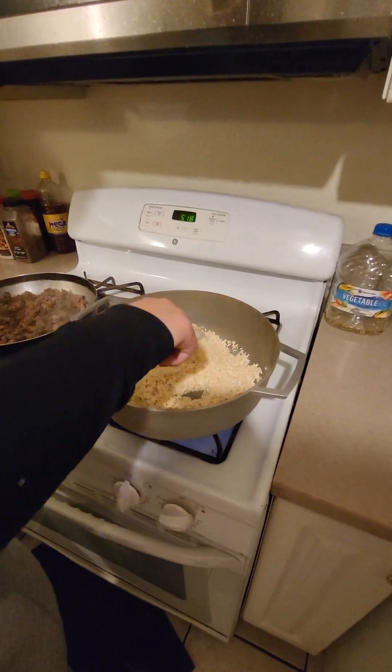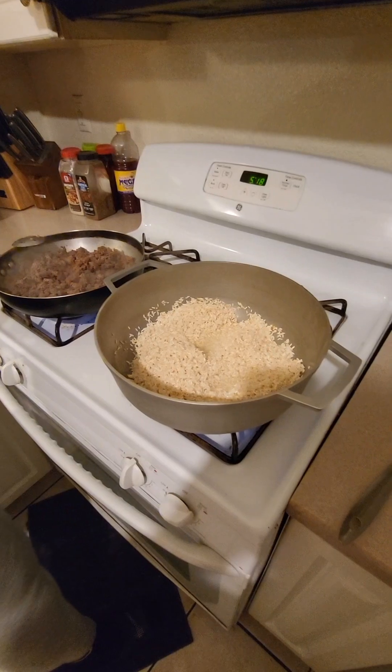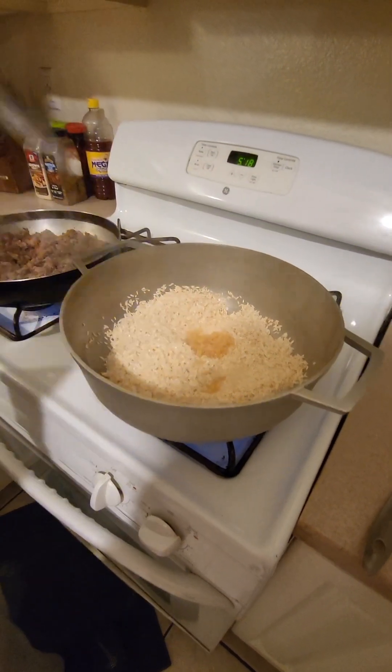As you can see the rice has browned. So now before you add your water in there, you want to add one tablespoon of minced garlic in there and brown it a little more.